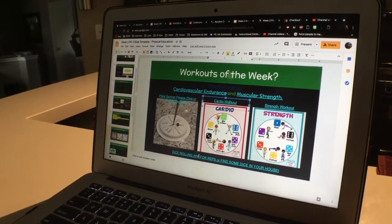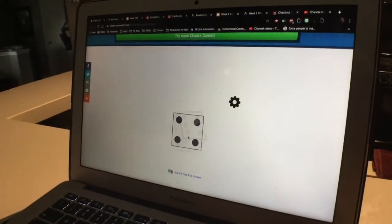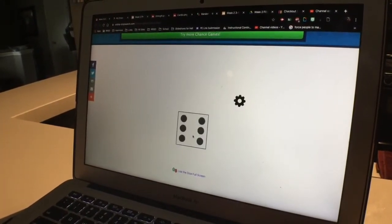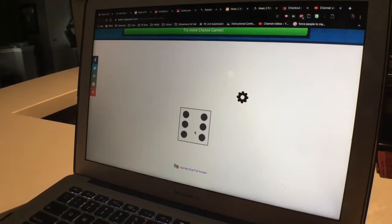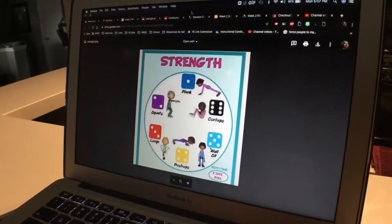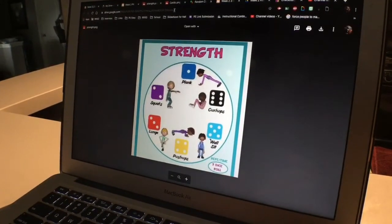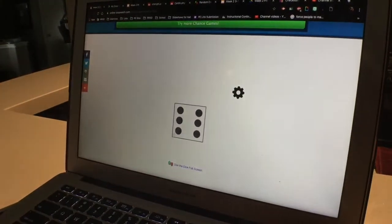You can also use the dice rolling feature for both workouts. We're gonna roll the die — or you can actually get a real die out, that'd be even cooler. We're gonna go to strength, and the number we rolled was a six, so we are going to do curl ups.